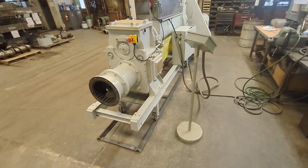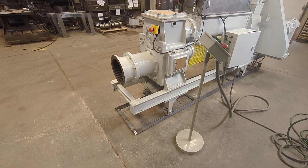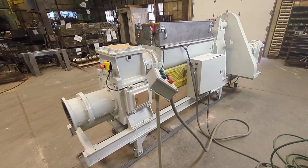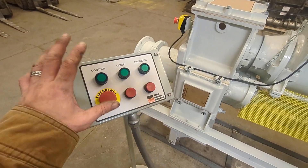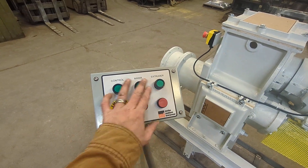Here's the fully rebuilt PR9. This PR9 is on casters and a track, which is sectional and movable on the floor. It has a control panel with independent control of the upper shaft, the mixer shaft, and the extruder shaft.